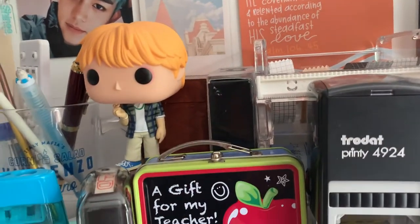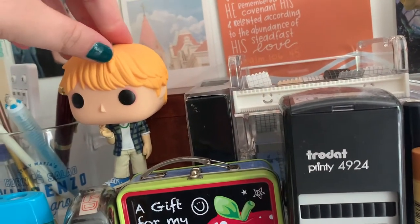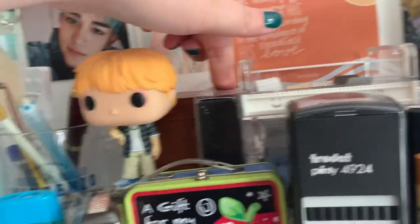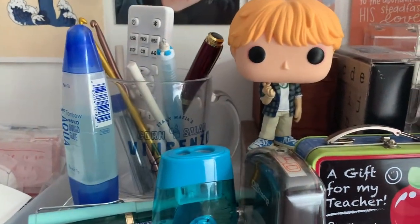I have my Jin Love Yourself — maybe Boy With Love, or one of those — pop figure. Then I have some Korean stamps, some American stamps, and then I have another American alphabet stamp back there. I have a paid stamp.